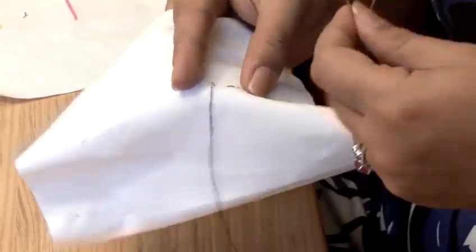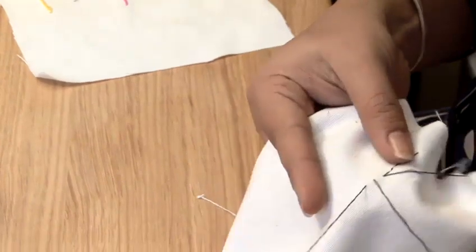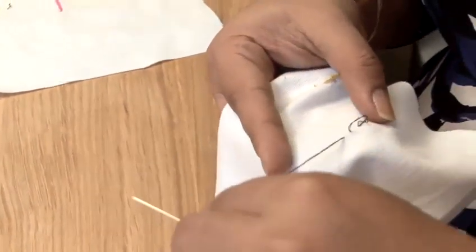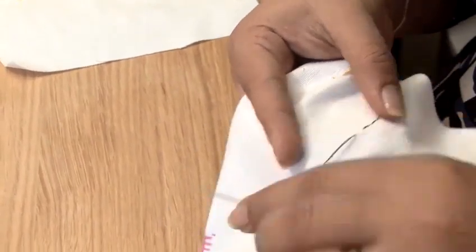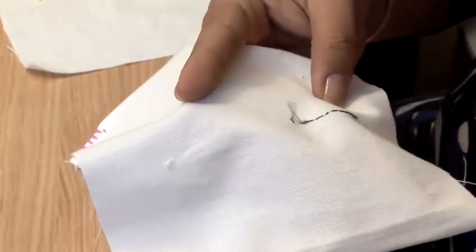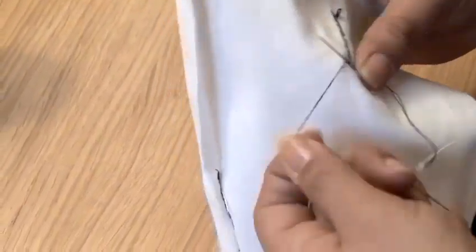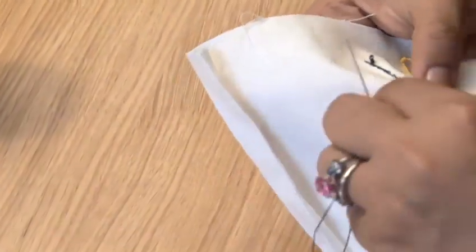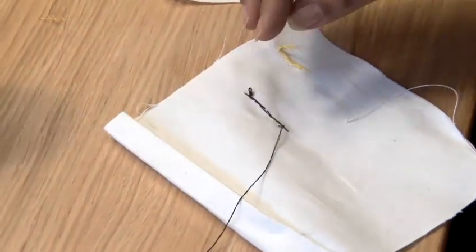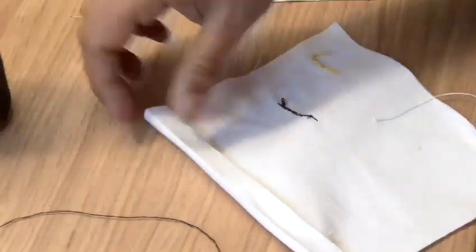Don't pull it as hard as I just did. To finish off, turn it over, a little stitch, put the thread around it, pull it up, and that should knot it. You have to hold it.